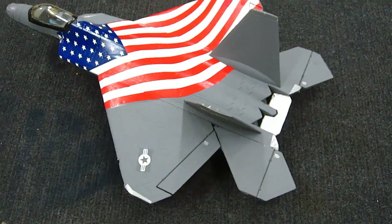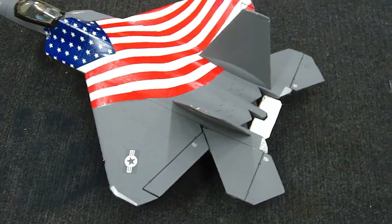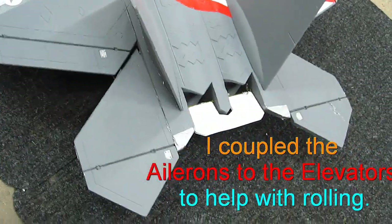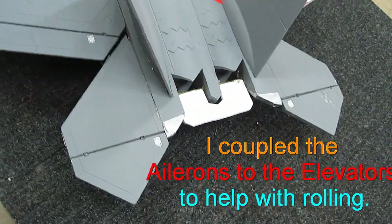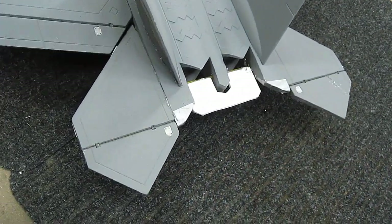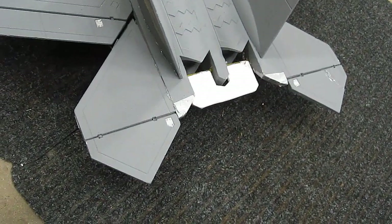I wonder if it will fly without an elevator. That would sure end the old argument of which makes the plane go up — the elevator or the engine. In fact, I'm going to connect the ailerons to the elevators so the ailerons and elevators work the same. It won't be elevons, it'll be a double set of ailerons. Let's see if this will work.